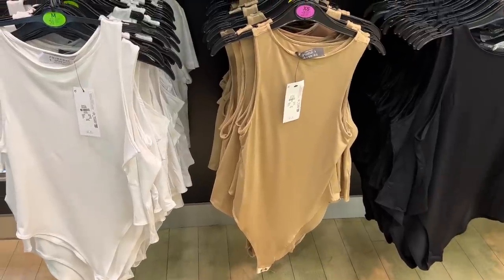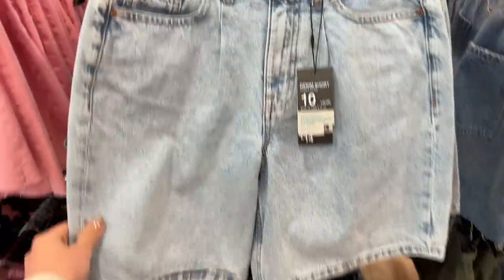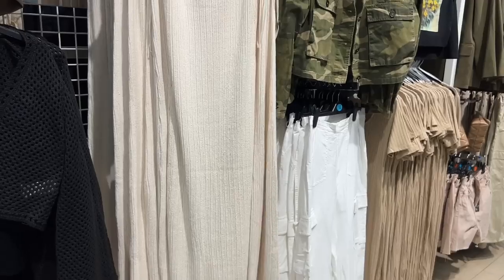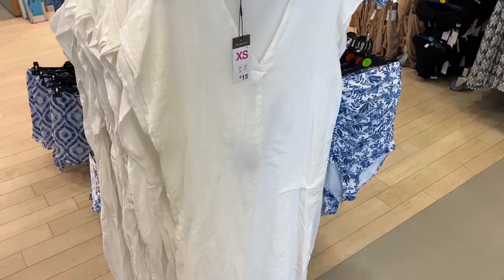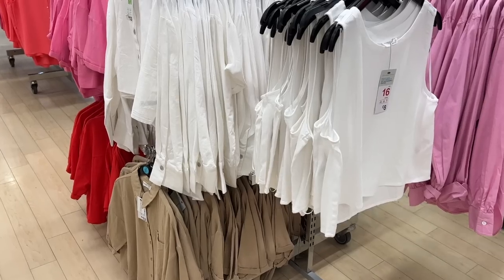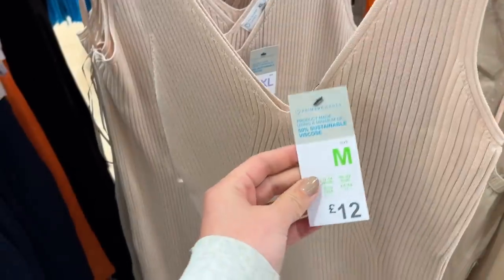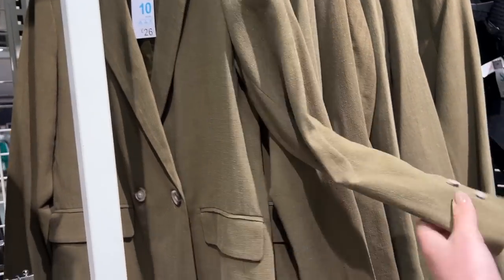Without further ado, let's head into Primark and grab a basket. I really wish they did trolleys — it would help with carrying heavy items. First thing I spotted were these bodysuits at £7, good Zara dupes, and Birkenstock dupes also at £7. They had more colours upstairs but the white and nude were my favourites. I loved the denim short options — they're longer which is really nice. Some gorgeous knit spring/summer dresses, and high-waisted faux leather shorts too. Lots of summery bits, new swimwear, and oversized shirts. They've obviously got the Central Perk café if you're a Friends fan in the Manchester store.